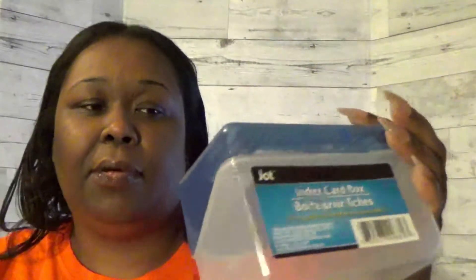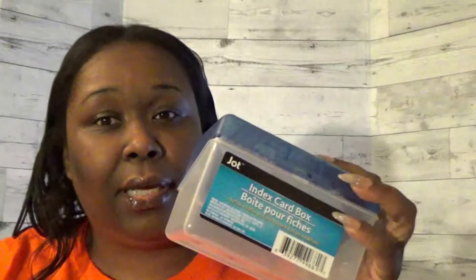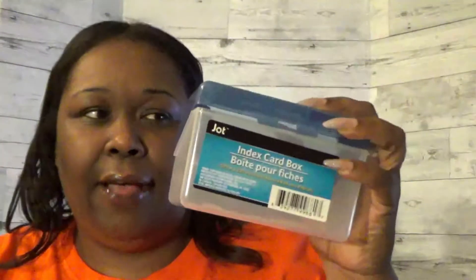I also got this index card box for storage. I'm going to use index cards to store information about the students at school. It's funny because I hadn't been looking for this specifically, but I knew I hadn't seen it for a while. Now that it's the beginning of the school year, my Dollar Tree has them back in stock.